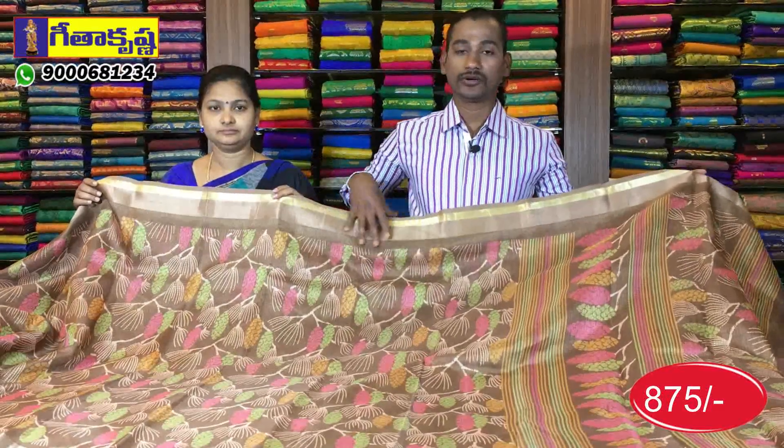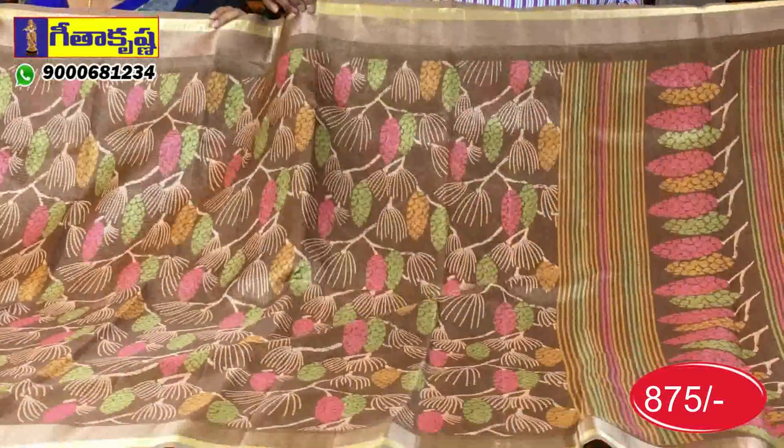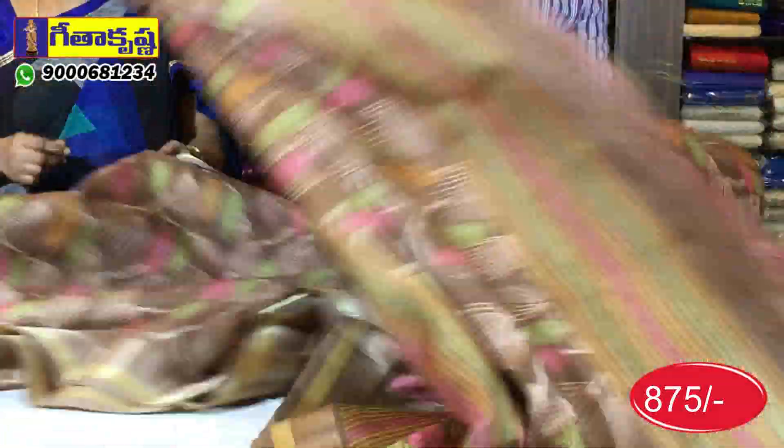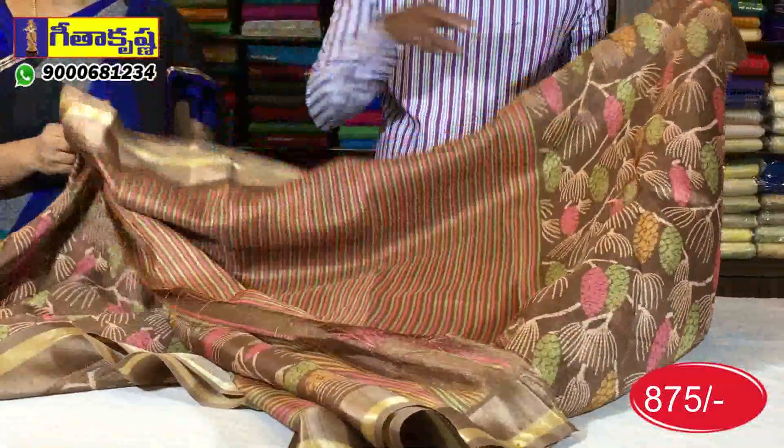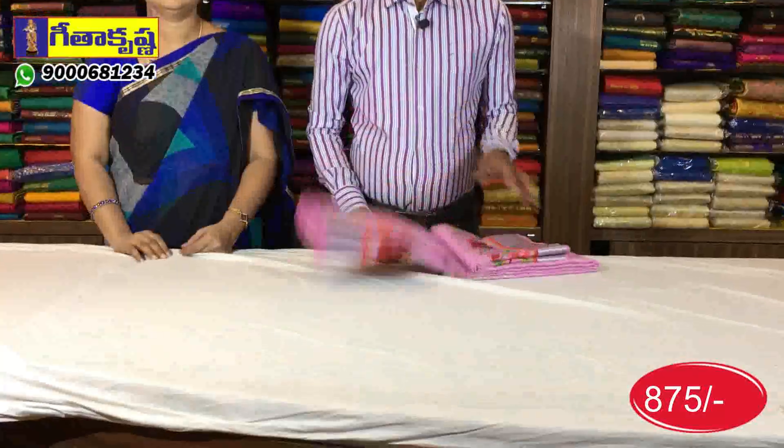Soft materials, pure cotton. I'm going to print this color — the color is your brown color. The same type as the same color. The same body print, the same blouse, and lines-wise blouse. The same color — there are changes in the design.